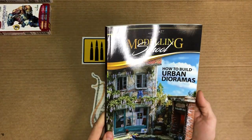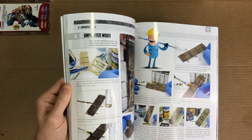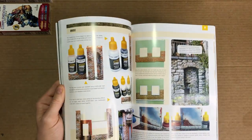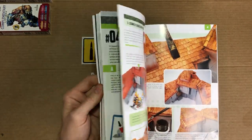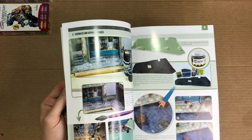Ammo also made a few books on diorama displays so you can have a nice background to show off your finished product. Not only does it show you tips for weathering buildings, but also how to make the actual buildings. This is a very helpful tool when making a custom piece of your own.